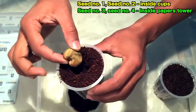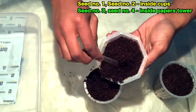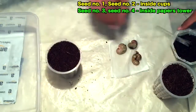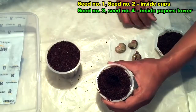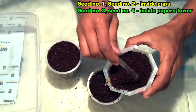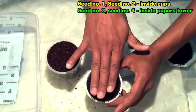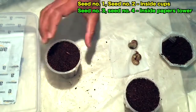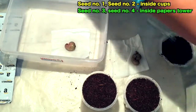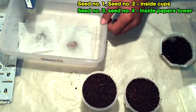I'll place the seed root-part downward and cover it with the coco peat like this. This is seed number one, and this is seed number two. Now for the other two seeds, I will use the paper towel method — I have placed them in the paper towel and covered them inside a plastic bag.